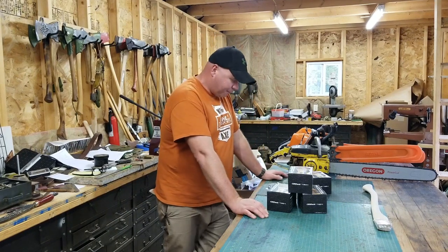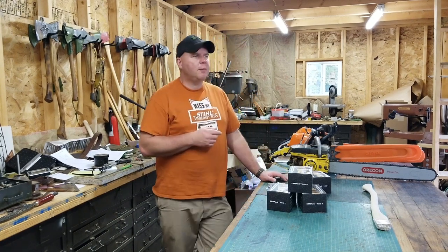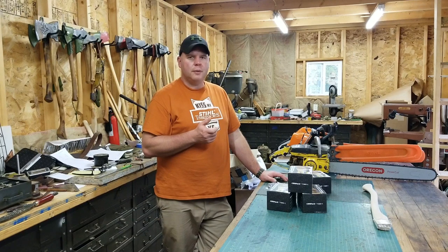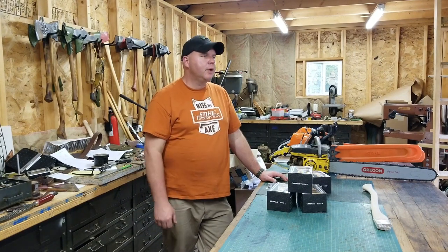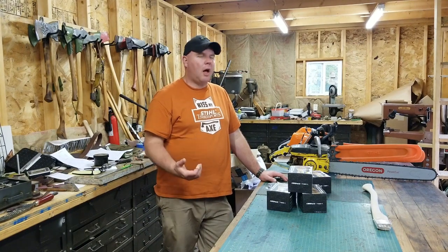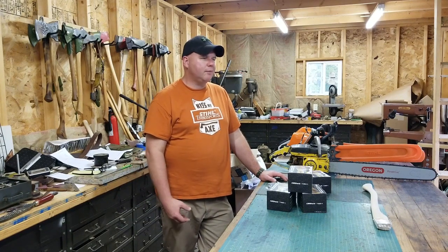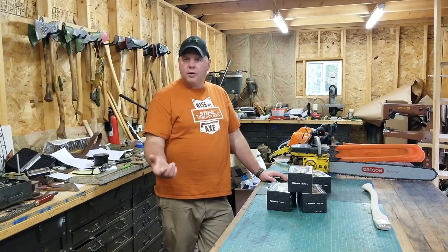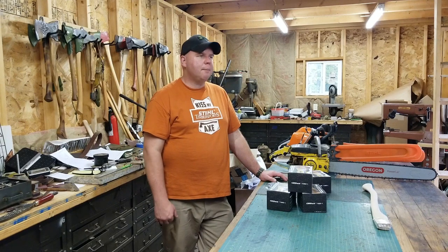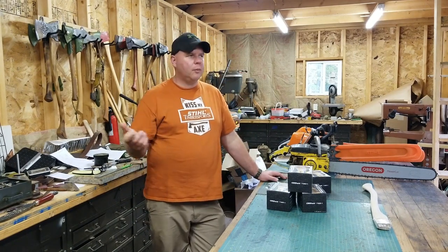Hey everybody, welcome back to the channel. Today we have something very different than what I normally do. I have about 10.6 acres here, a little over 80 acres of it is wooded. I have a lot of deer activity out here. I'm not a hunter — I've hunted but never with any success — and I'm more curious about what wildlife I have here and what the deer population is like. I see signs of deer all the time; we have a couple well-established paths throughout the property.